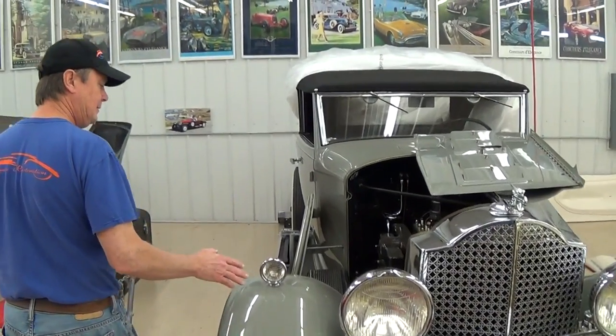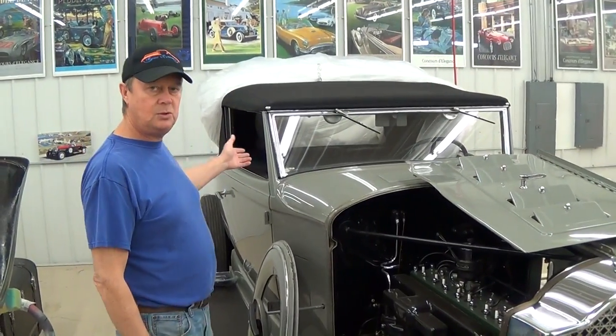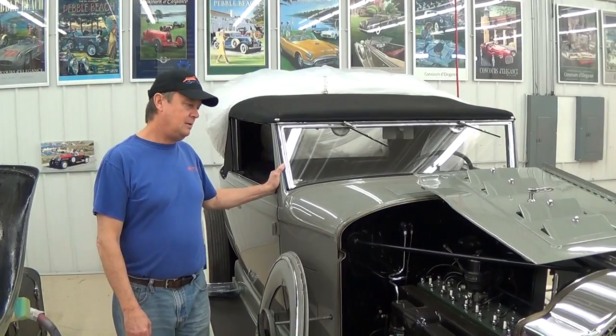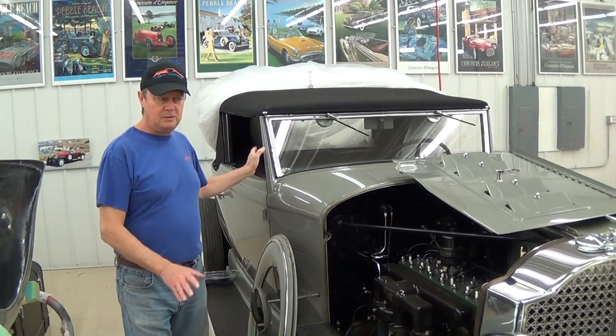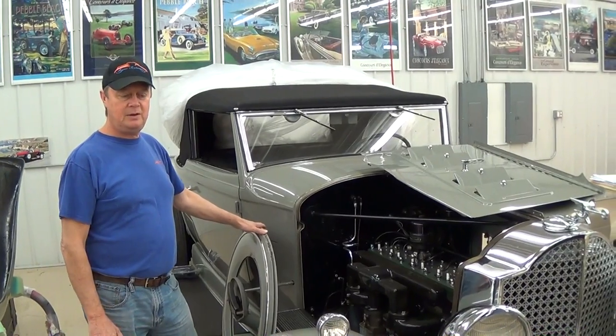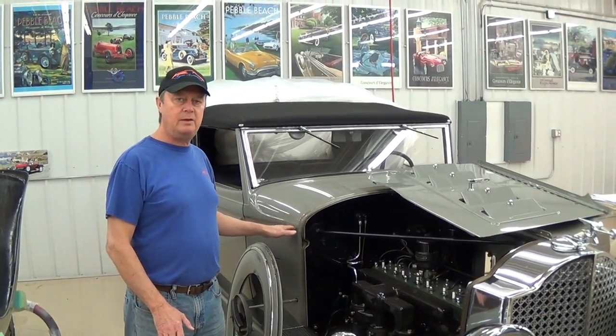This one just came in. This is a 1932 Packard. It's a two-door Roadster with a rumble seat. It's got the Straight 8-cylinder. This was a standard car, nothing customized about it. We're going to restore it to Concours level condition.